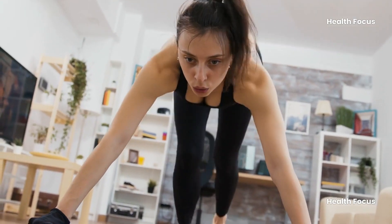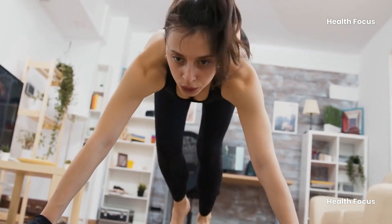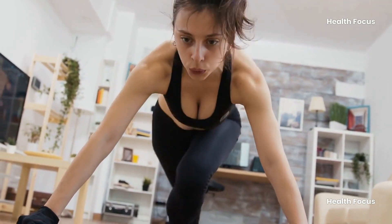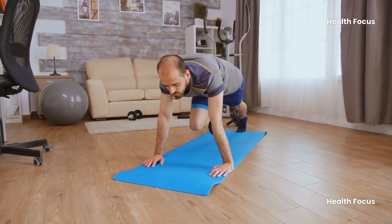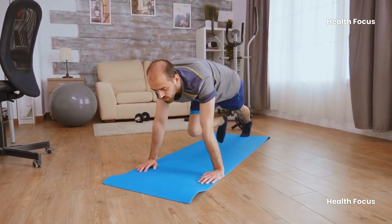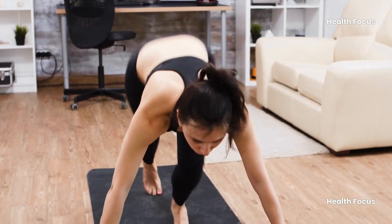But here's the thing: if you don't do it with the right form, you might miss out on all those benefits. Or worse, injure yourself. Don't worry though, because today we'll break down the mountain climber the right way, nice and simple. So grab a mat, get those sneakers on and let's climb.